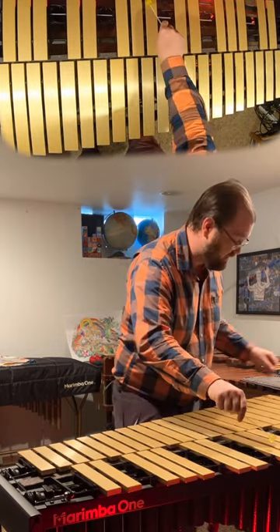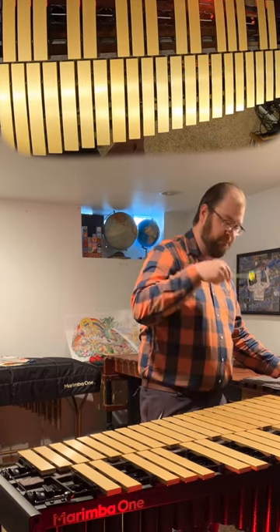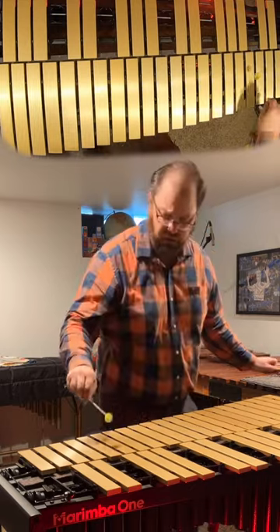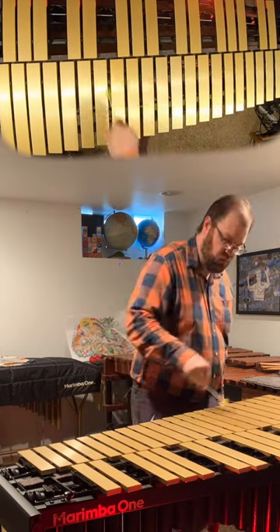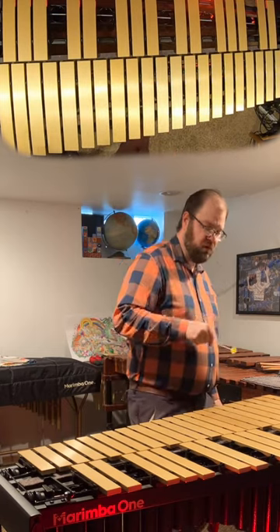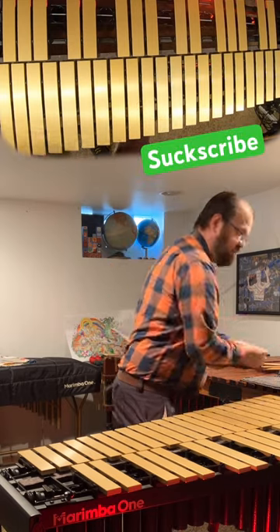Let's see what it sounds like. Ooh, this is cool on vibraphone. I'm kind of hitting it too much. Let's try this one.